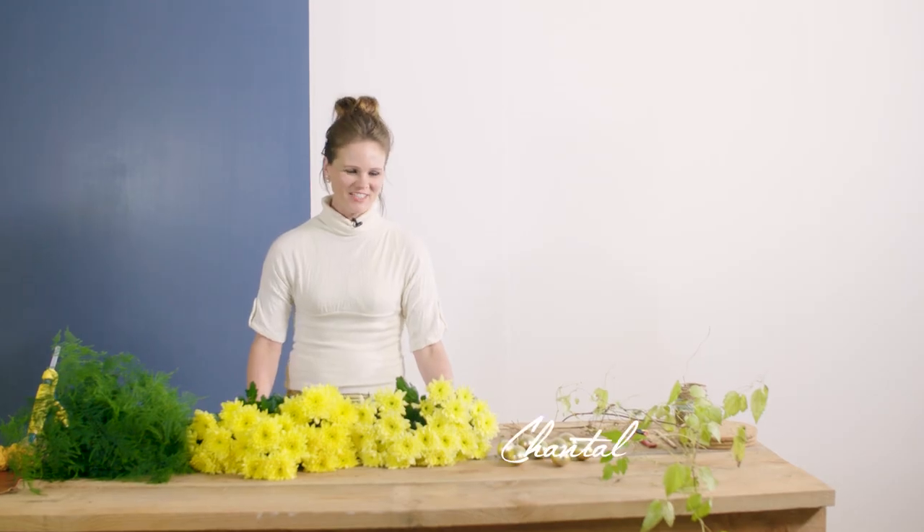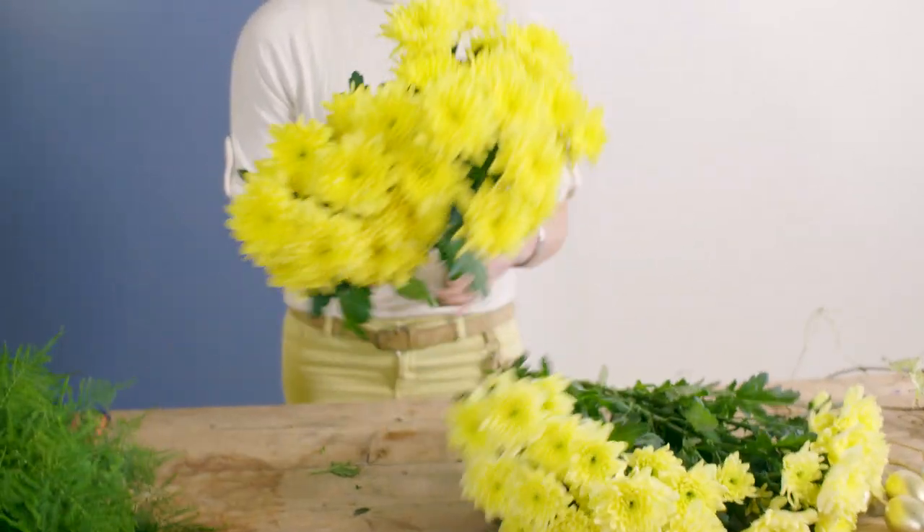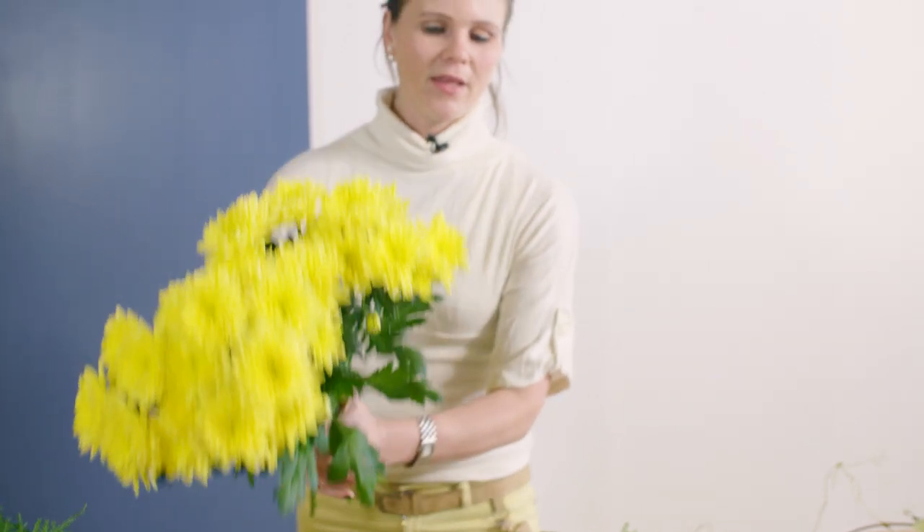Hi there, welcome at The Flower Factor. I would love to show you two varieties of Chrysanthemum. This is the cream Baltica and the yellow Baltica, and both of these varieties I'm going to use for an Easter bouquet.